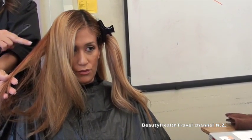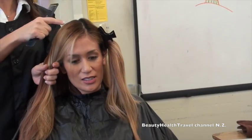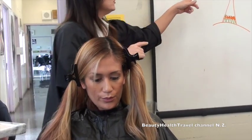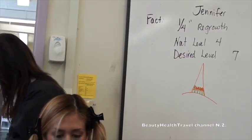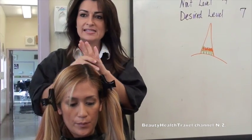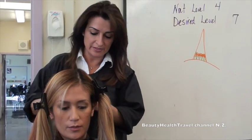Even so, she still pulls a lot of warmth, which makes sense — a brunette is going to pull warmth. When you do your levels of lift and stop at a level seven, the contributing pigment is a very light color. She likes the warm tone. If she said she wanted an ashy color and hated the warmth, we'd have to do something a little bit different.